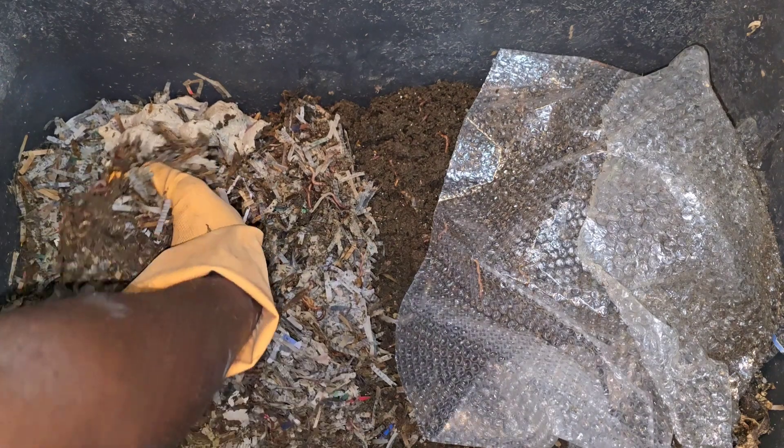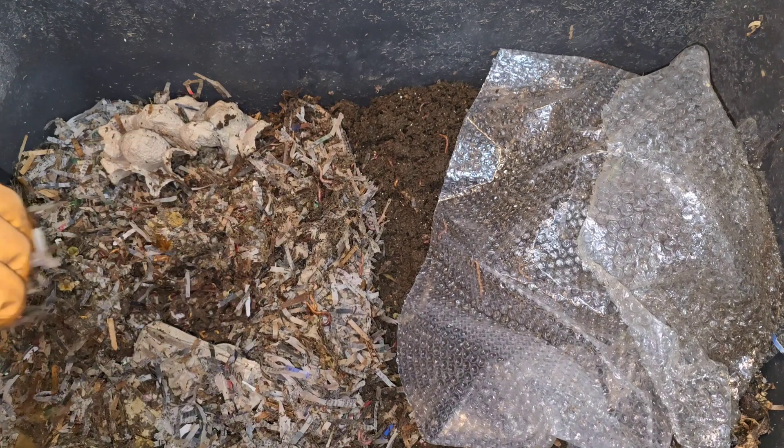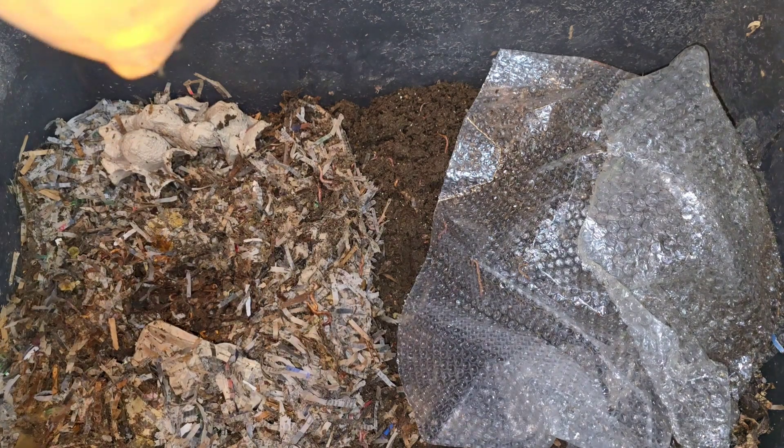With all the paper in here I could have been gone for two or three weeks, but I was gone for a week and a couple of days and I'm now back.